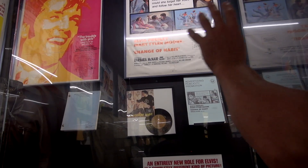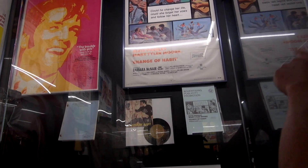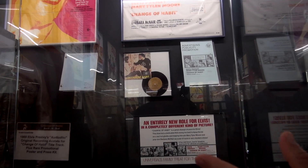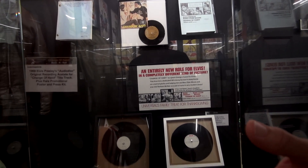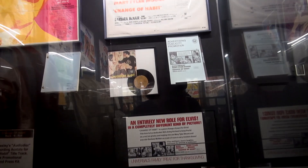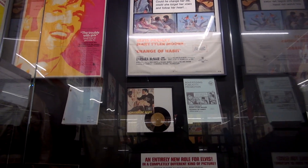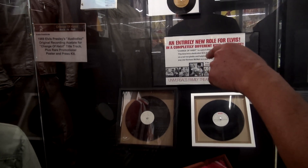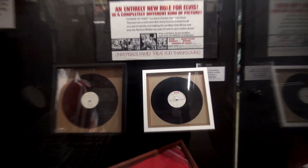His last movie, Change of Habit — so you got some advertising promotional stuff, you got the soundtrack, no script. I kicked myself — I passed up buying the autographed script by the entire cast including Elvis for four grand. But we got the acetates, two acetates: 'Change of Habit' and 'Rubber Necking,' which is a really good song.